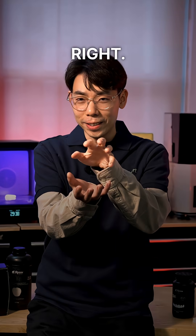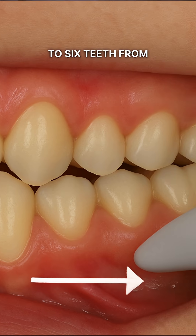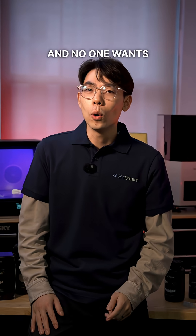Number three: inaccurate bite scan. Make sure your bite scan looks right — no excessive overlap or big gaps. Capture four to six teeth from each quadrant in occlusion for a proper bite. Otherwise, you'll be adjusting the restoration chairside, and no one wants that.